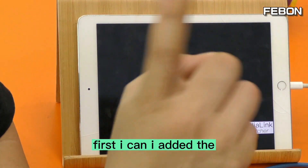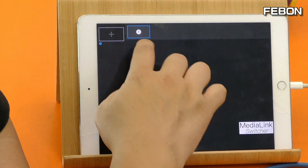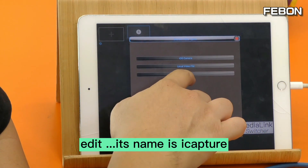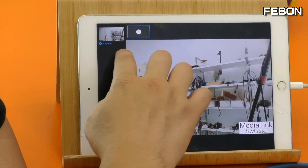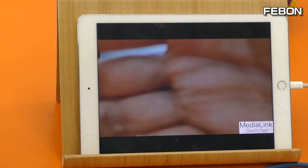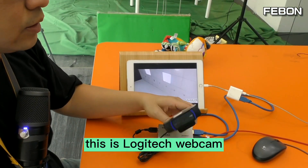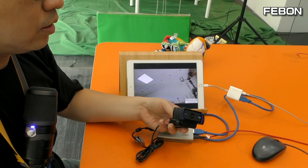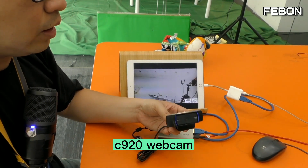First, I will edit the video source. Edit its name — I'll call it 'iOS Edit.' You can see this is the Logitech C920 webcam selected as the video source.